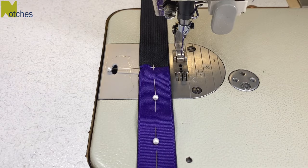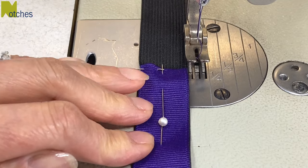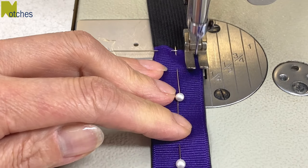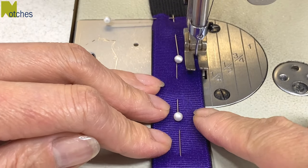To sew with the pins in you may need to use a quarter inch foot. The thick sides are good to use as an edge guide. Start by back tacking from the top and continue sewing with an edge stitch. Even though the ribbon's all pinned down you still have to hold on to the edges to keep it from slipping and moving around.